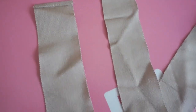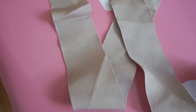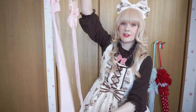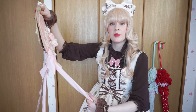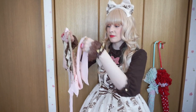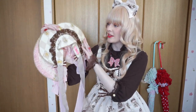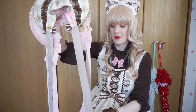Another issue I have with half bonnets, especially from Angelic Pretty, is the material they use for the ties — they get wrinkled really easily. When you store them, you have to be really careful. We can't store them so the ribbons just hang down, so when I put them away I usually gently fold the ribbons once or twice. But even when I bought this Chess Chocolate one, it just came with all these wrinkles already, so you have to steam them.